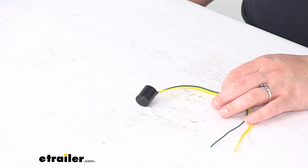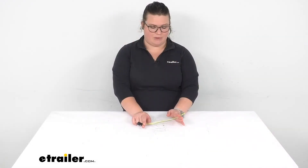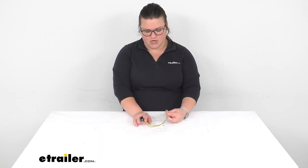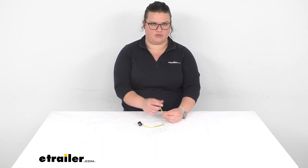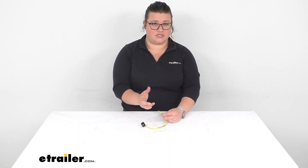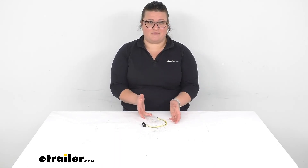If you need some butt connectors to go with this, you can find a lot of options here at eTrailer.com. I would probably suggest using the pink ones — those will be for your smaller gauge wire, which this looks like it's about eighteen gauge, so that will probably do you. If you're connecting it to anything that's a little bigger, you probably want to go with the blue, which is for sixteen to fourteen gauge wire. You can find all those here at eTrailer.com.